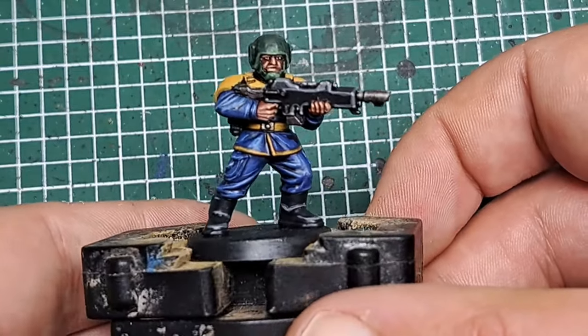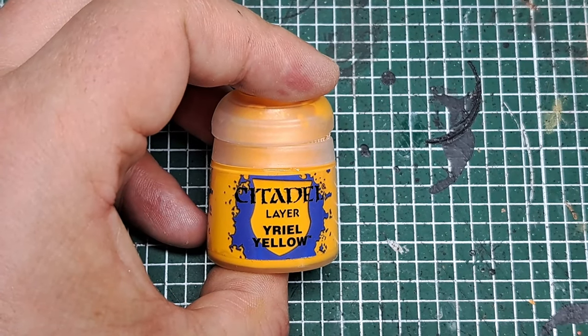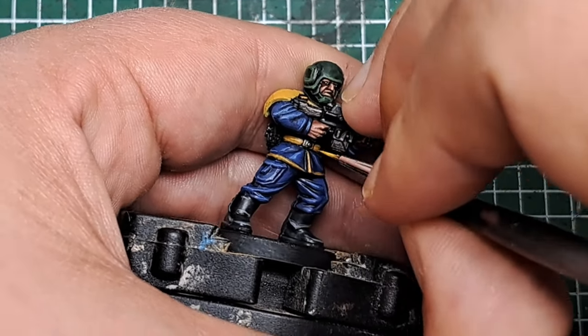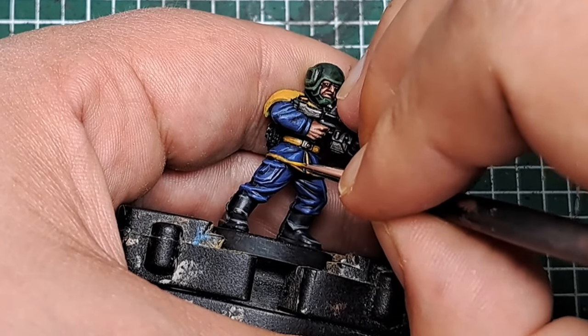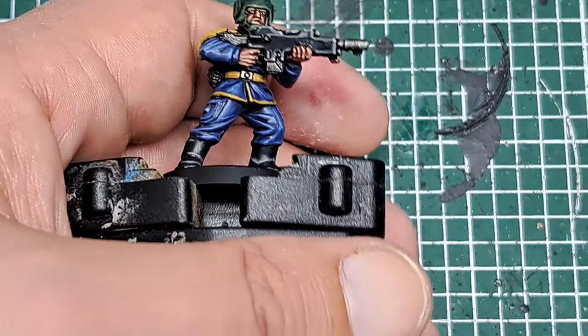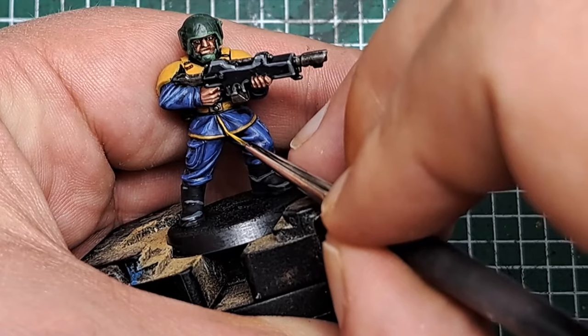The next step is to highlight the yellow. Starting with some Yriel Yellow, I'm highlighting all of the belts and trim around the bottom with a thin line of Yriel Yellow as an edge highlight. Keep this nice and thin and just work on the sharpest edge.